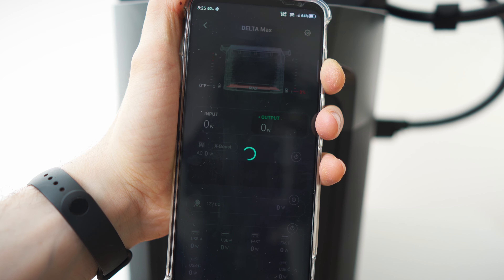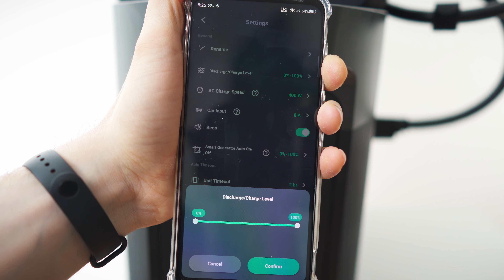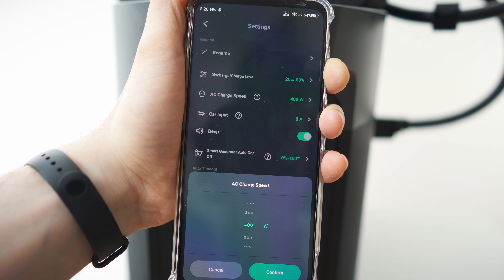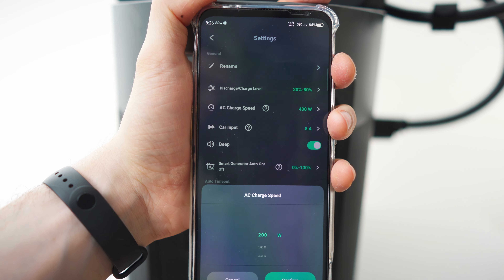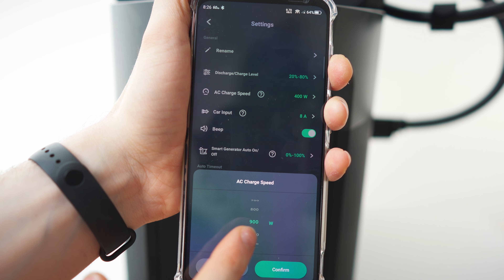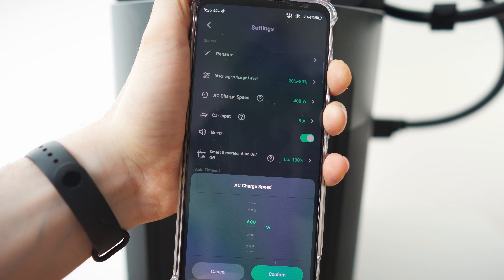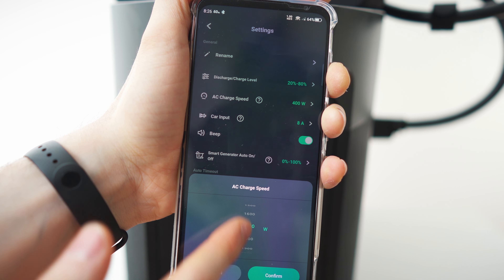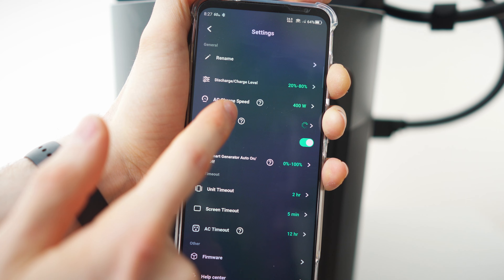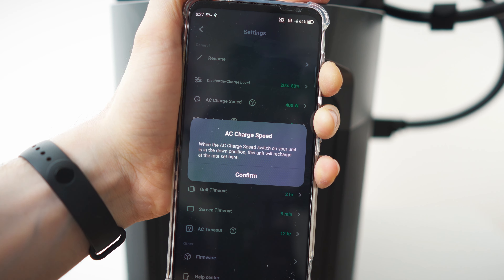In settings, you can rename the device. Discharge level: let's set it to 20 percent minimum and 80 percent maximum. AC charge speed — this is so cool. When the back switch is set to slow or custom mode, you can set the charge speed. The slower it charges, the better it is for the battery — adjustable from 200 watts all the way to 2000 watts.